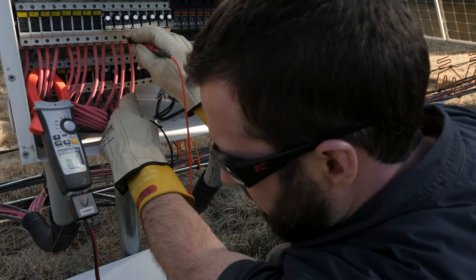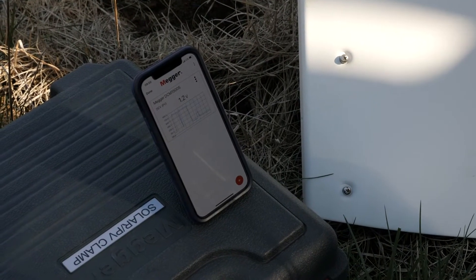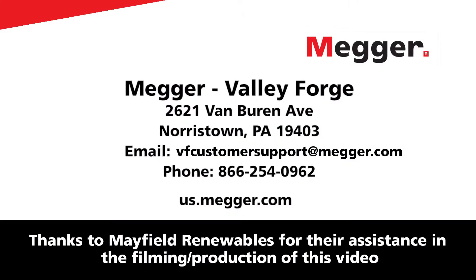The DCM1500S can also log the readings and connect to smart devices via Bluetooth. To learn about these and all the other features of the DCM1500S, visit the Megger website today.